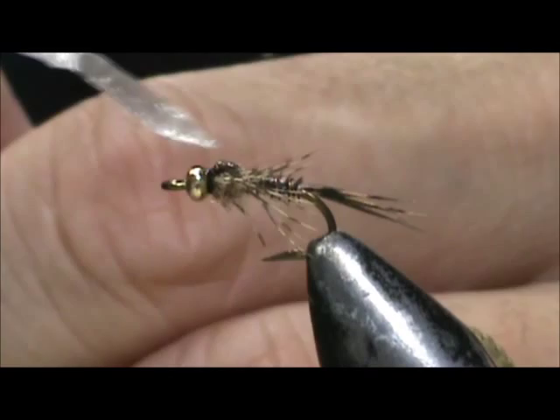Hope that you learned something from this video. Hope you would subscribe to my channel. Please refer me to your friends. Leave comments, questions, suggestions, and most of all thank you very much for watching my videos.